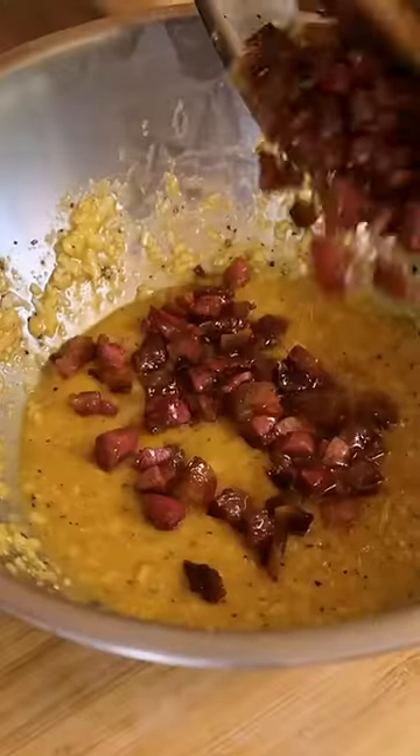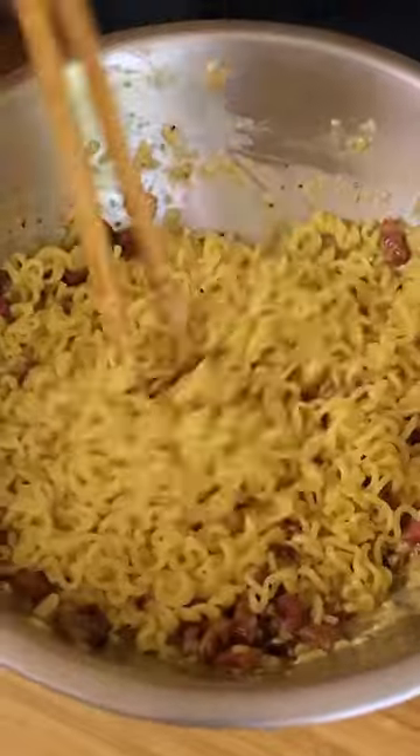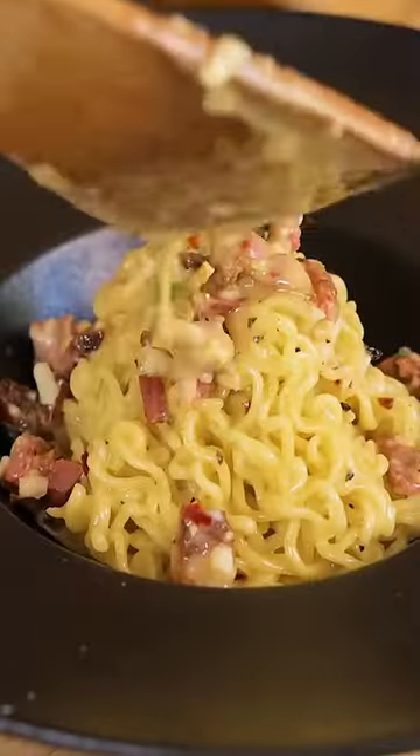Korean pasta — add the guanciale back with Korean pasta water, then add the Korean pasta. That's what good pasta sounds like. Now we add a little bit of yum yum. Let's go!